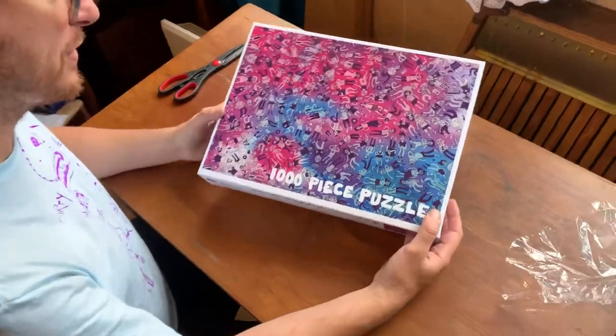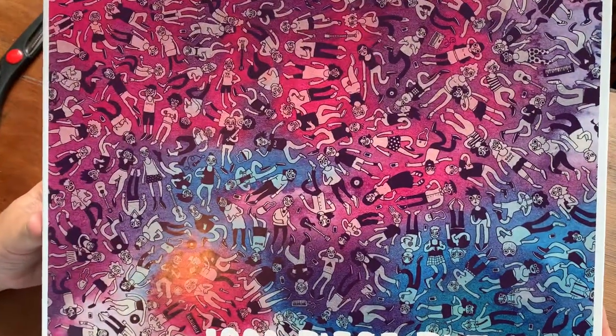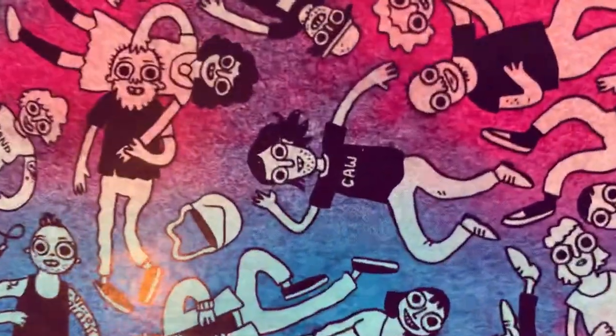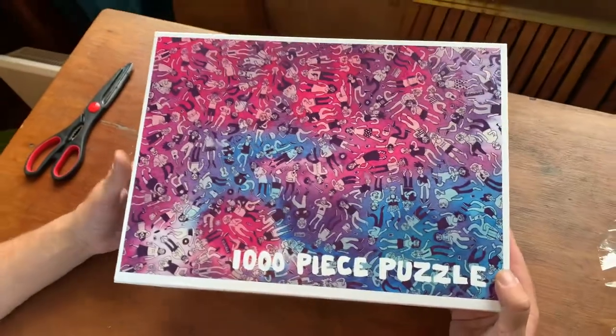There's Pat's beautiful art — originally designed for a music festival. And that's me! Pat drew me into the puzzle, which is really cool. Thanks, Pat.